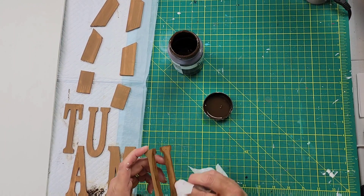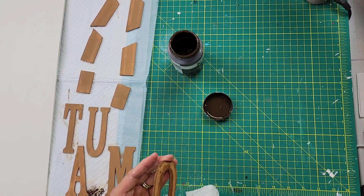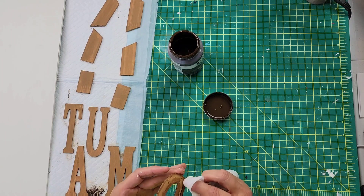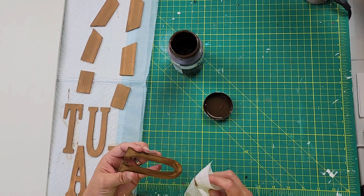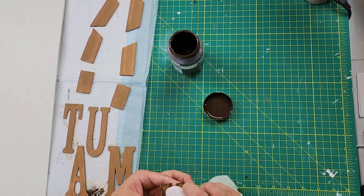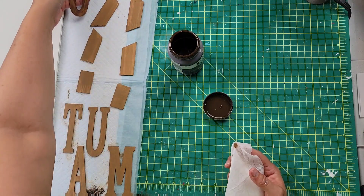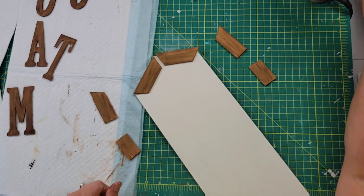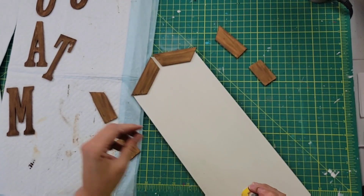Once they were all dry, I took my Waverly antique wax and a baby wipe, going along the edge with the dark color, then using the cleaner part of the wipe to blend it in. I absolutely love the way these came out — they are just gorgeous and they look a lot like the inspiration picture in my opinion.